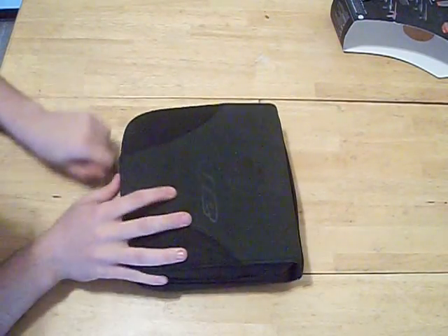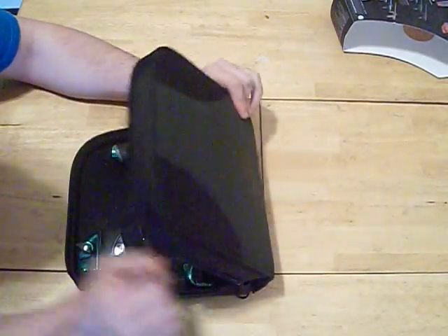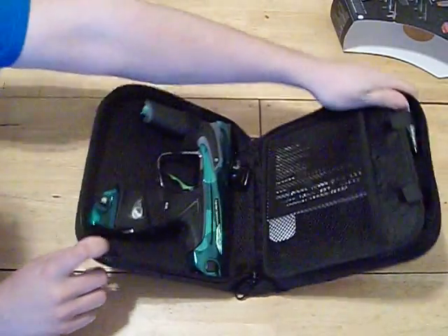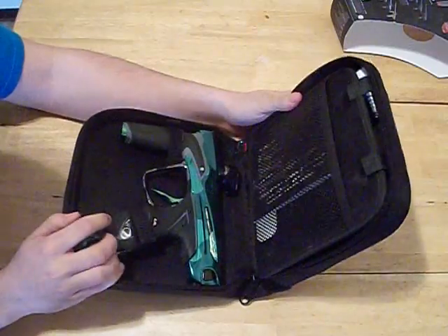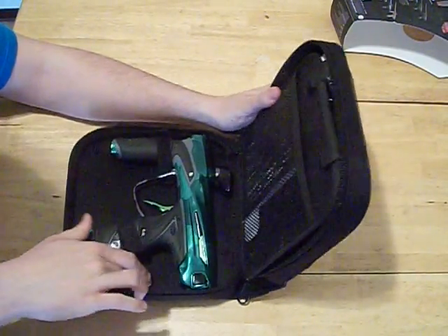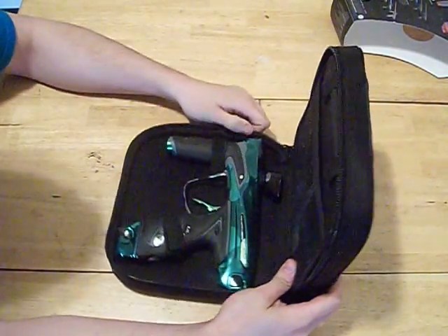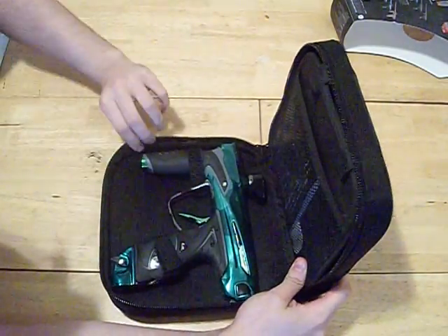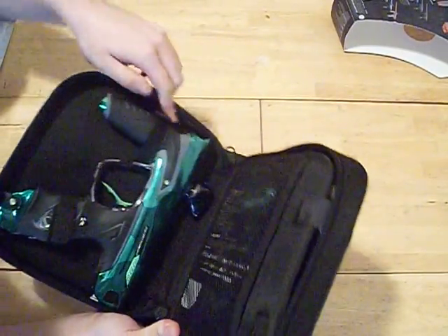To open the case — one thing I don't like is that when you open it up, it doesn't stay open. You kind of just have to hold it open and pull it off. It does have some padding in there, which is good, so it will protect your gun. This gun barely fits in here — it's pushing the case open. There is padding around the edge that will protect the side of your gun.